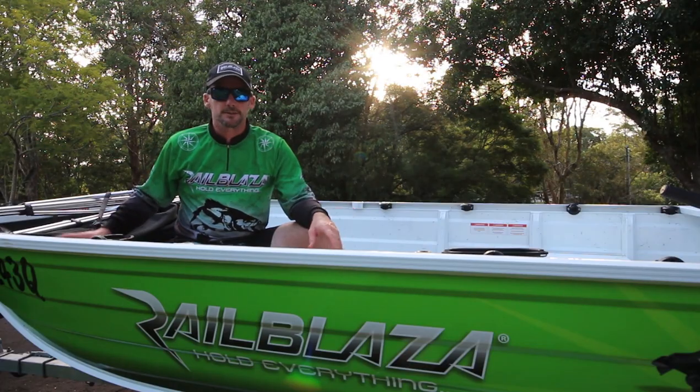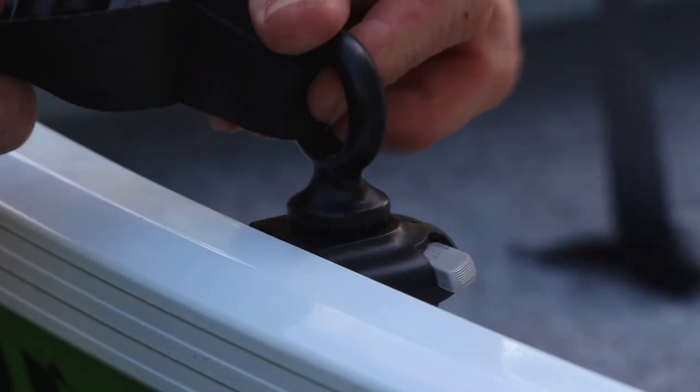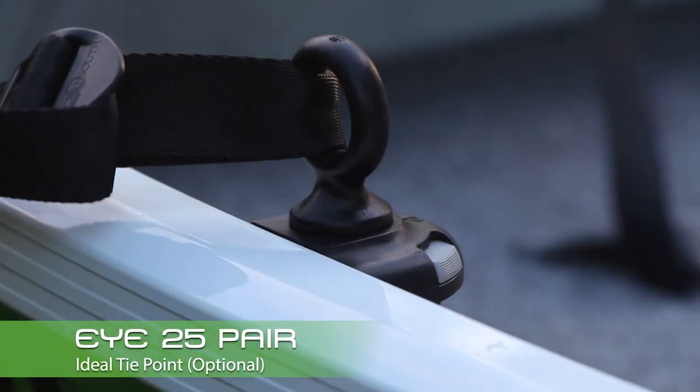In this installation, instead of using the stainless saddles for the clips for your tensioning ropes, you've used the Railblazer I-25s.